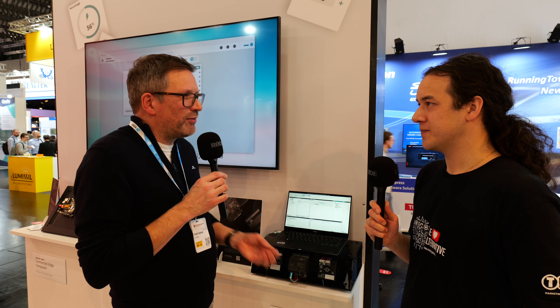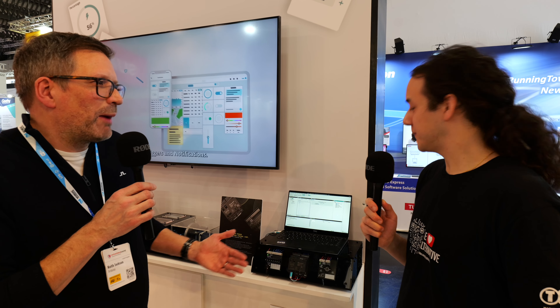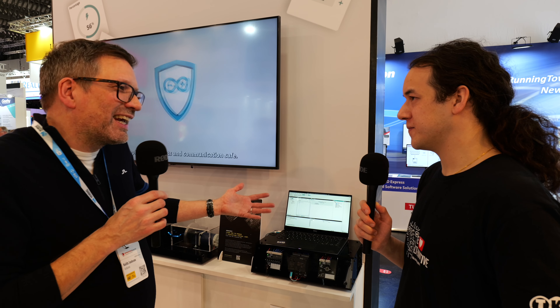That's gone down very well. Having had the initial people using it in industry, we started getting questions about whether we could provide some form of training — both at a professional level, where people want to train their staff and employees on how to use a micro PLC, but also at a university level, where they want to associate the education they're doing with actual industrial applications.